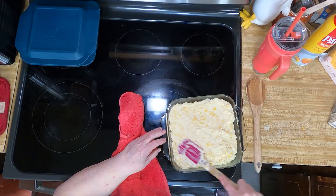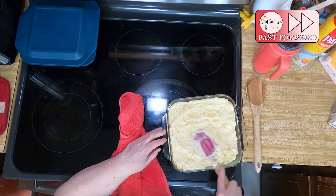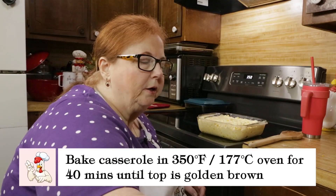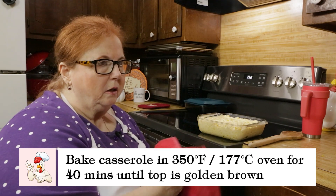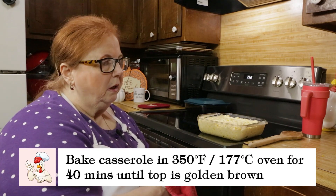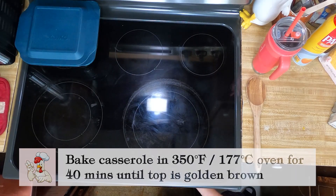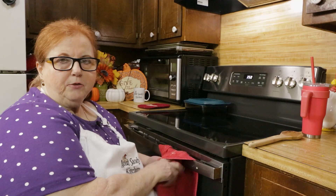I'm going to spread this out. We're going to put it in a 350 degree oven for 40 minutes. We'll be right back to show y'all the end result.